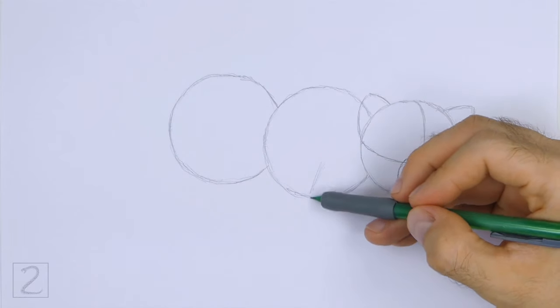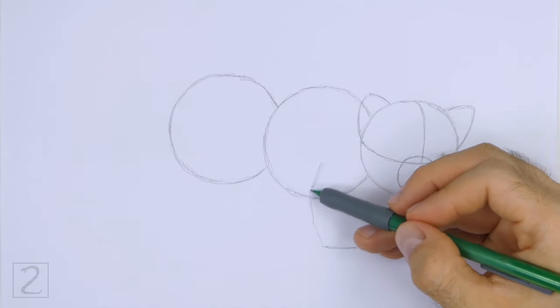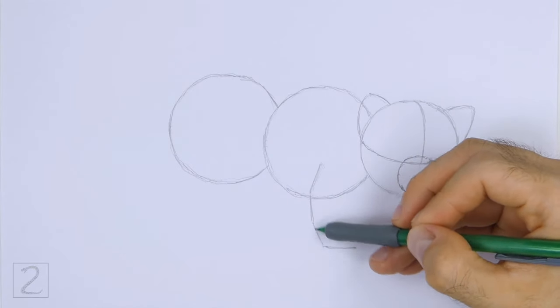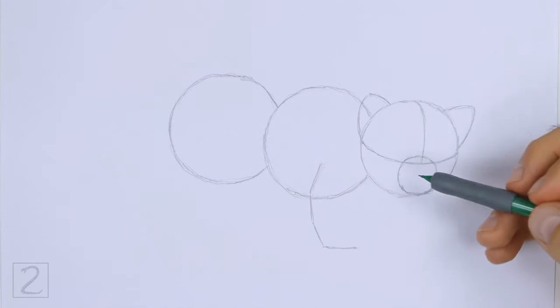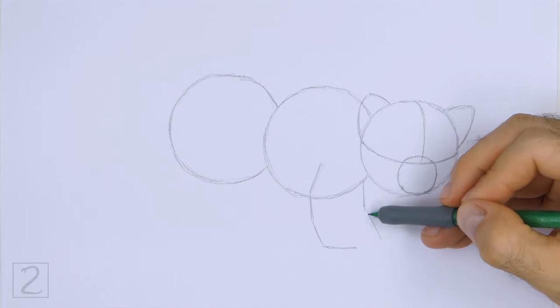Under the front part of the body, draw an angled line as a guide for the front leg. Bend the line to indicate the joints and the foot. To the right, draw a similar line as a guide for the other front leg. Bend the line to indicate the joint and foot. Red pandas have short legs, so don't draw these lines too long.